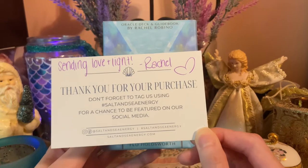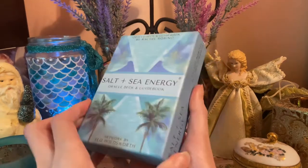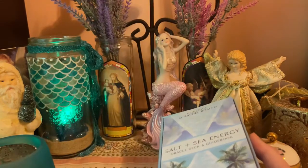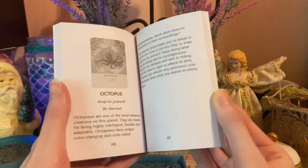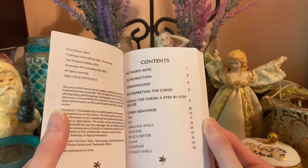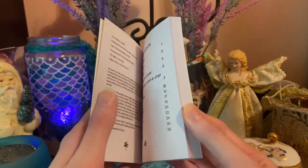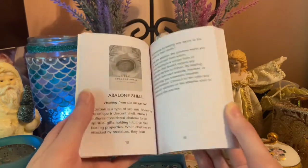So there's this nice little note that came as well. Let's get started — it's a nice hardcover box. Inside it says, 'The sea cures all ailments of man.' We have the guidebook, which gives you the author's note, introduction, terminology, interpreting the cards, how to use them, and all the card meanings listed. You can go through, find the correct page number, and find a description for any of the cards.